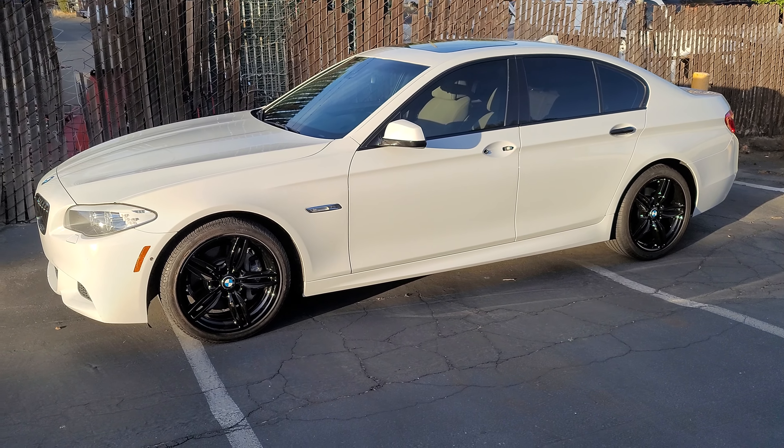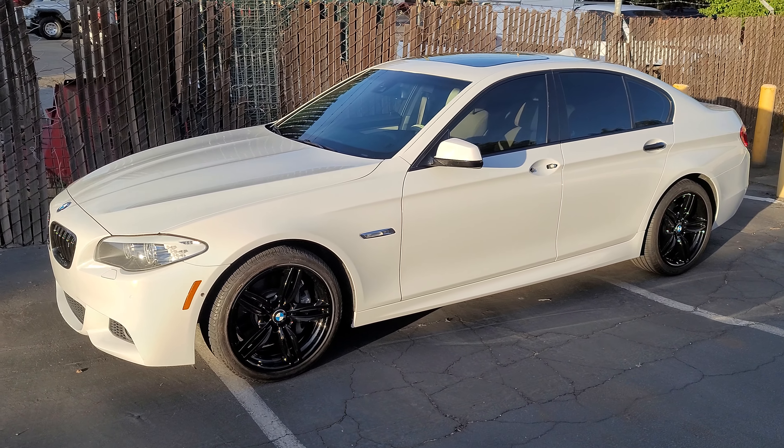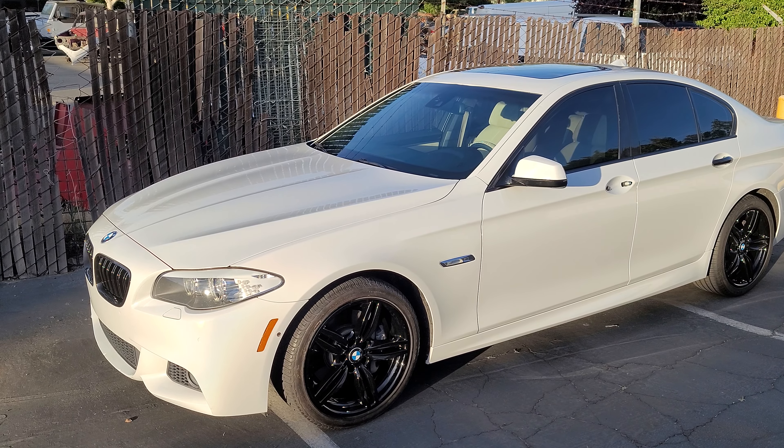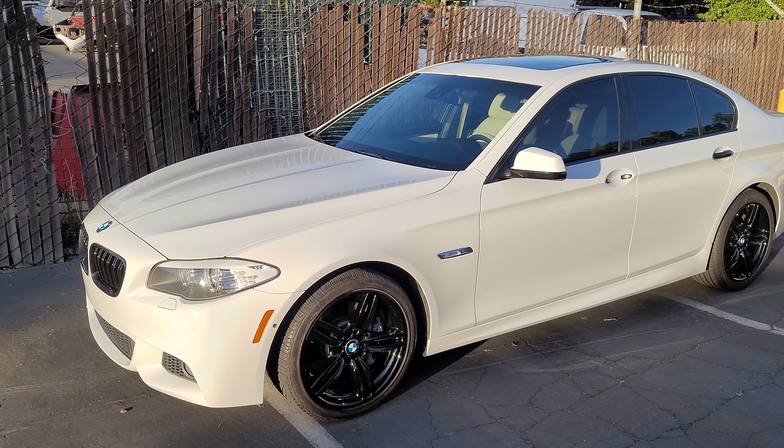Hey guys, Jay here with HCJ Custom Wraps. We just finished wrapping this BMW 535 and it is wrapped in 3M Gloss Ghost Flip Pearl.